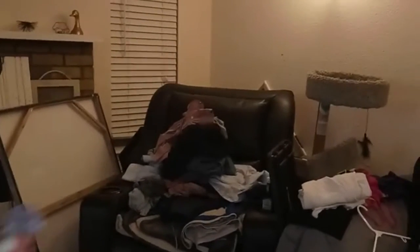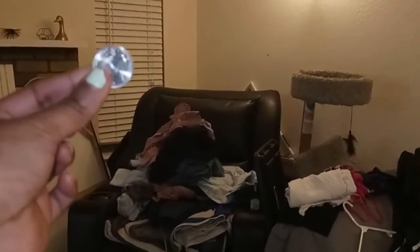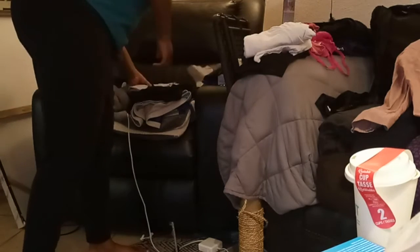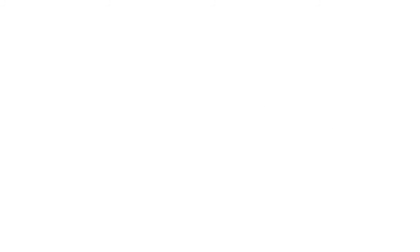I got the clothes that were in the dryer in here, put the clothes that were in the washer into the dryer — and I found a quarter, which means I literally just got paid to do laundry. That's awesome.